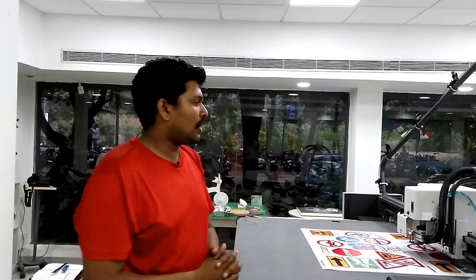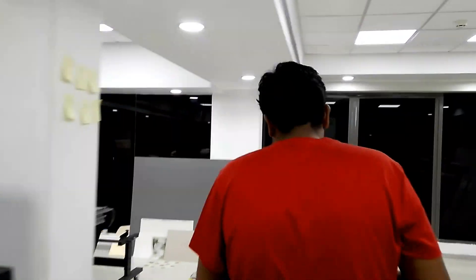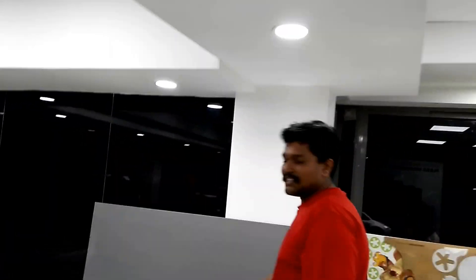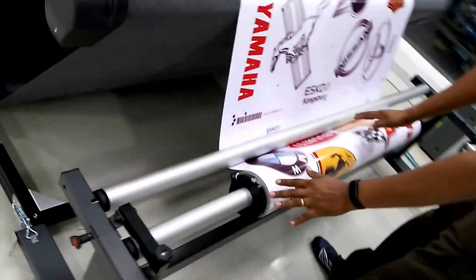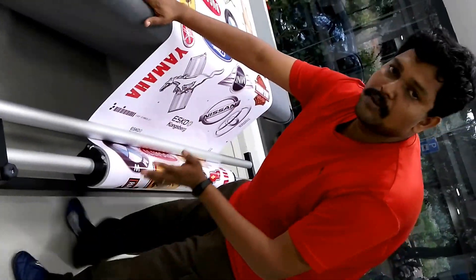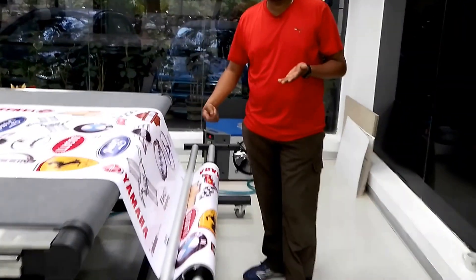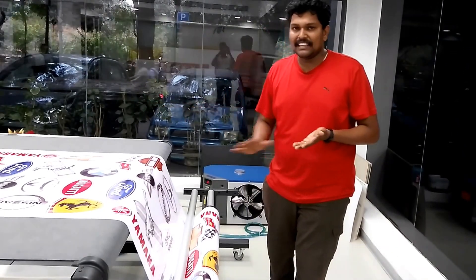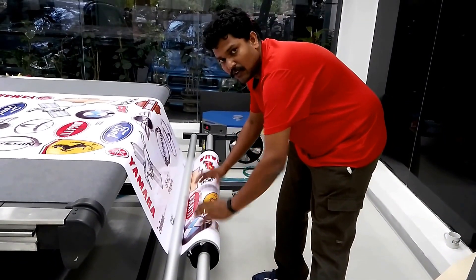In this video we will talk about cutting of vinyls in roll form. In the latest machine at our Bangalore demo center, we have added a roll feeder which can hold rolls and work in conjunction with the conveyor. The entire idea is that without any operator interaction, the whole roll would be processed completely. The roll feeder has a bar which can hold the roll.